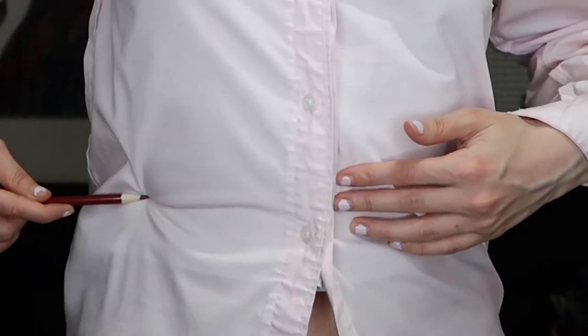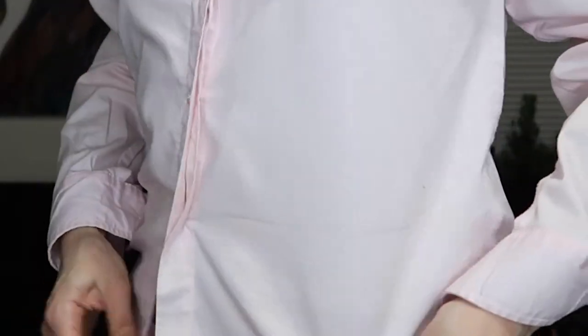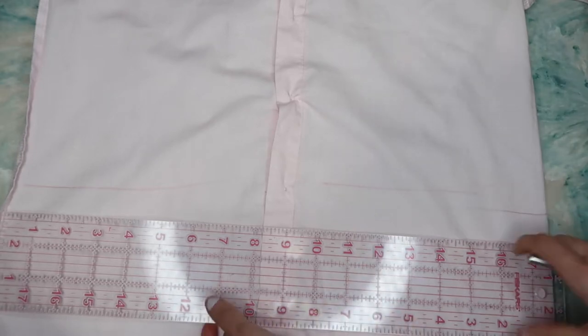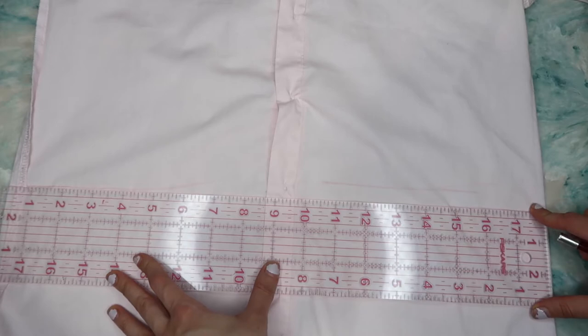Wear your men's shirt backwards, with the reverse side out, and mark where you want to place your elastic band. Don't make it complicated — just wear it and create the line so you know exactly where you want it to land. Then once you take it off, refine the line and make it much more even.